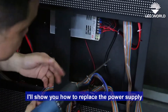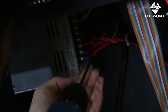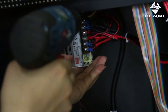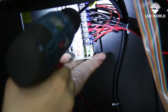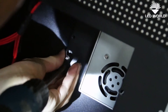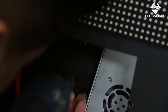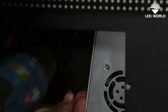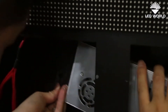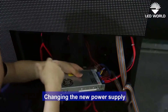I will show you how to replace the power supply. Remove these screws — the first and the second. Then you can pick up the power supply and replace it with a new power supply.